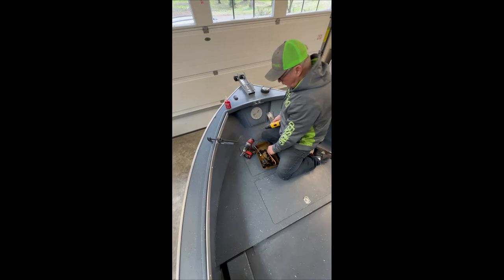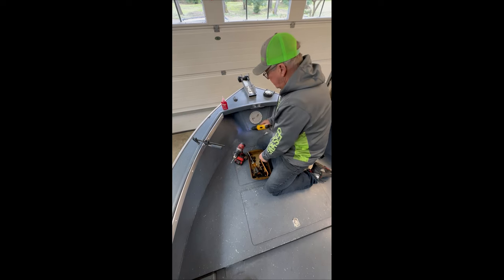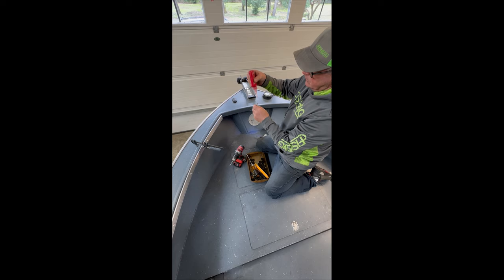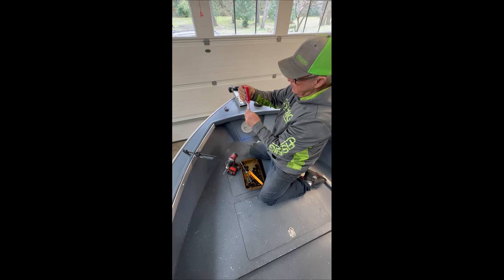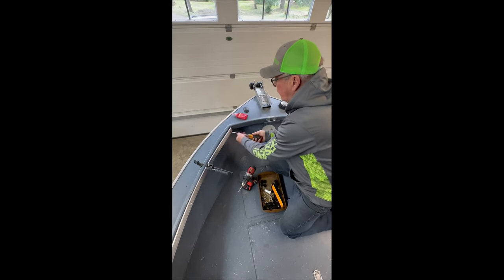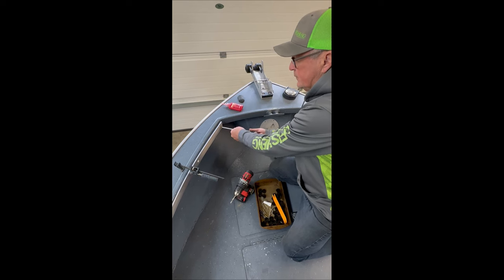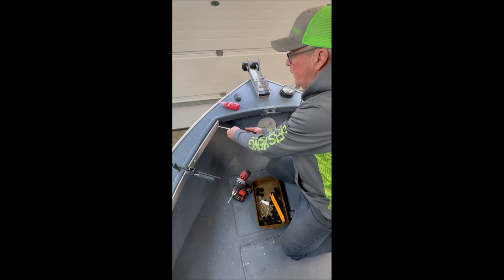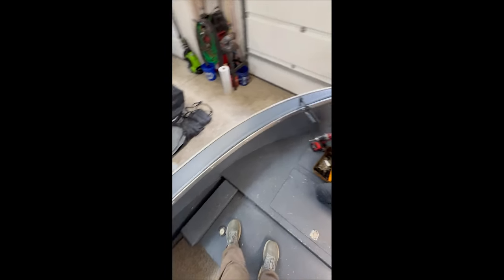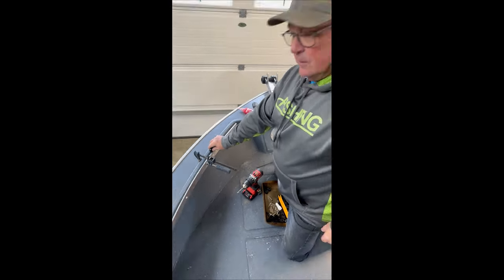We've pre-drilled the first hole. We have our spacer behind it and do one hole at a time. We ran our tap through there. We're simply going to put red Loctite thread locker on the threads, and then simply install the first fastener up there. We'll just work our way all the way down the rail and give it a good snug up in there. Then you just keep working back and put one spacer in at a time.